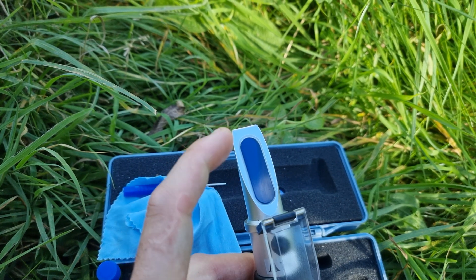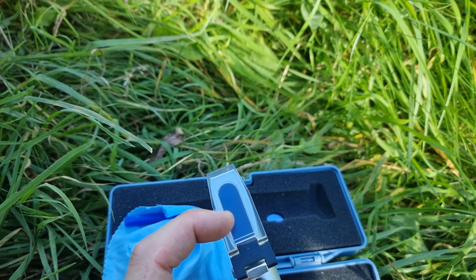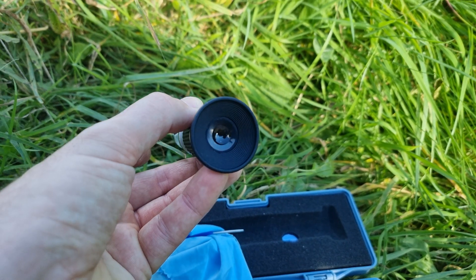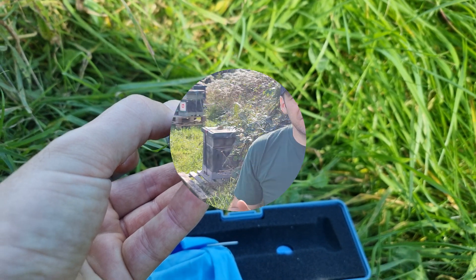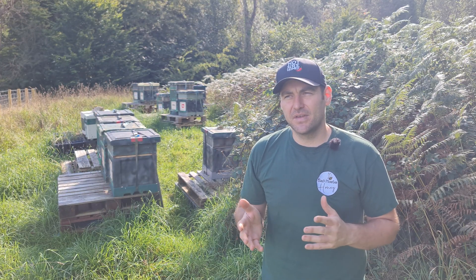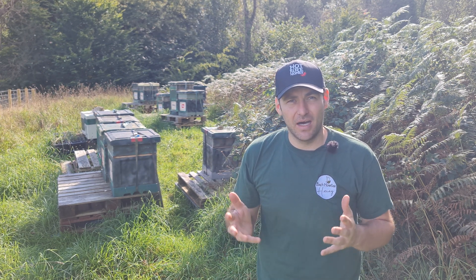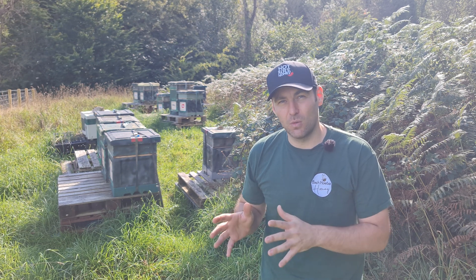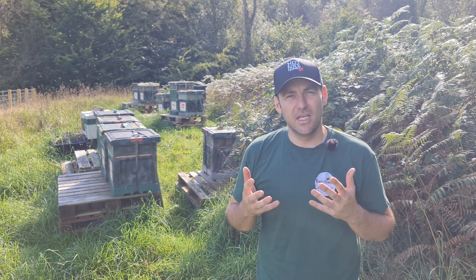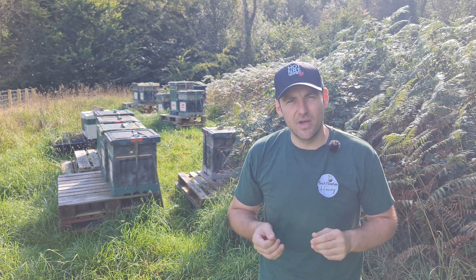Just to run over that again: you get your honey, smear it on there, close it down until it covers all of the gauge with honey — don't leave any gaps — then hold it up to the light and it gives you a really simple reading. The refractometer refracts the light going through whatever you put in it. You're targeting under 20%, which is what it legally needs to be to be called honey. But a safer percentage to go for is below 18%; between 17% and 18% is a really, really good guide.